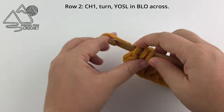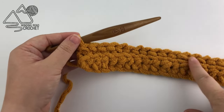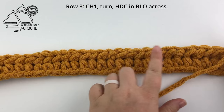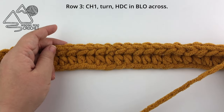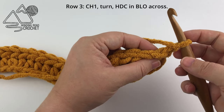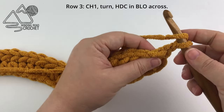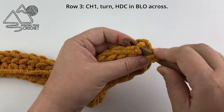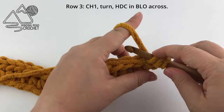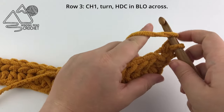When you reach the end of row two, after working a yarn over slip stitch in every stitch across in the back loop only, chain one and turn your work. For row three we are going to work a half double crochet in the back loop only of every stitch across. That yarn over slip stitch gives us a nice, almost knit-like look stripe down our blanket.